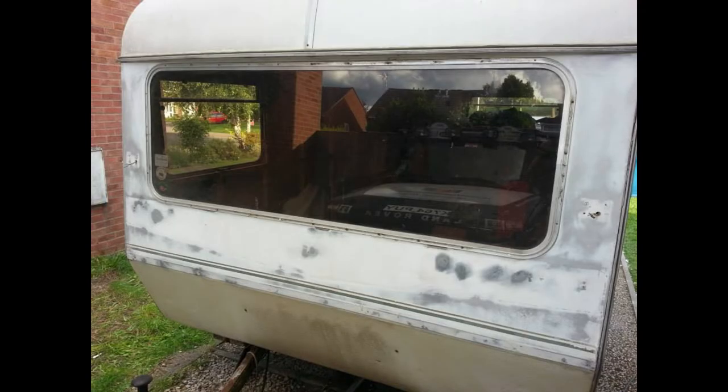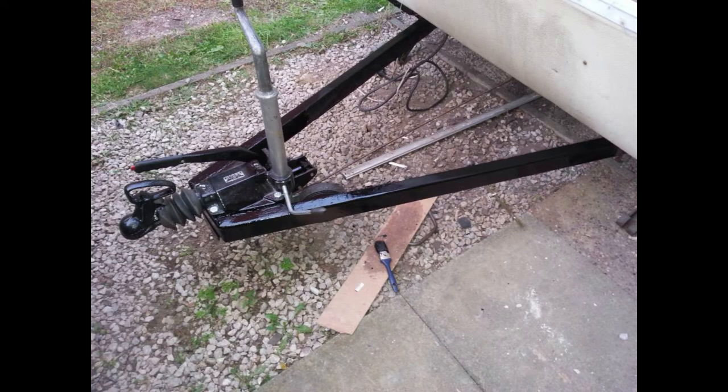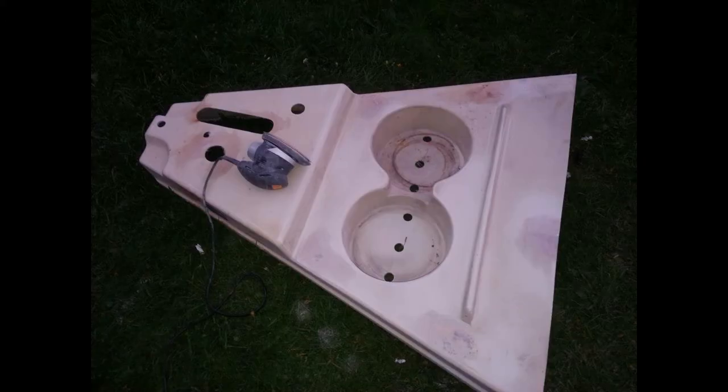I used a mixture of car body filler and fibreglass body fillers. There was quite a lot of work. This is the front with the gas box taken off and this is the other side. The a-frame is totally painted now — Hammerite cleaned — and I'm starting to do some fibreglass repairs and sand down the a-frame cover.